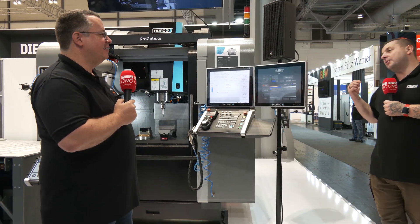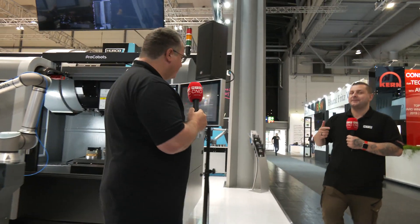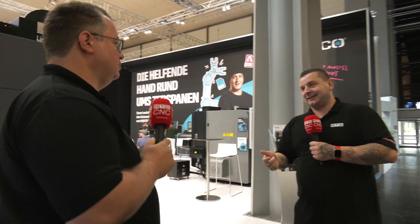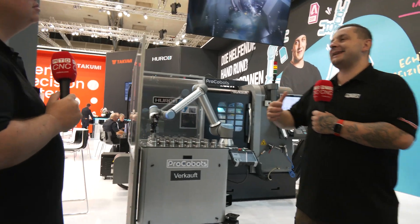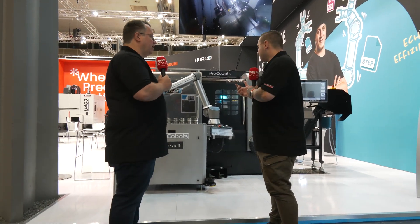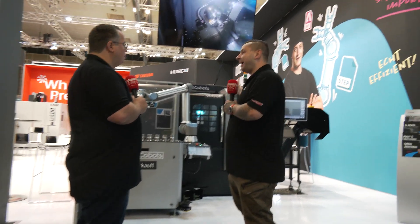We're going to move on to the TM8MI. I've never actually seen a machine like this from Herco because we only had TM8s, which is your standard two-axis lathe. So what's the difference between that and the TM8MI?